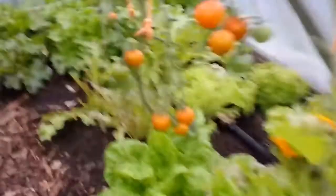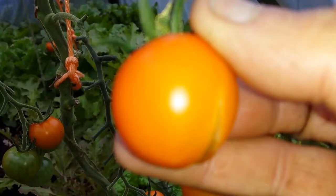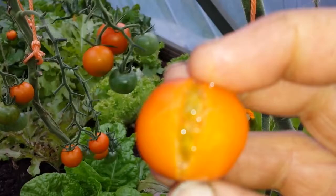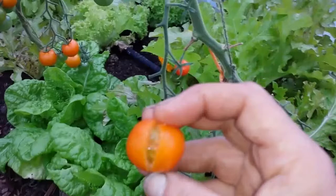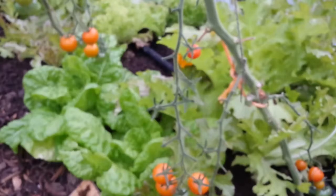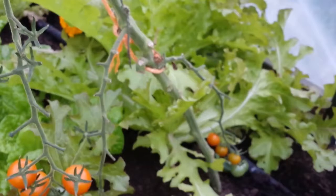I'm going to taste another one that has split and cracked as you see. It's so sweet - it's not a tomato as I say. It is the best tomato in the world. It tastes like a proper plum should taste.